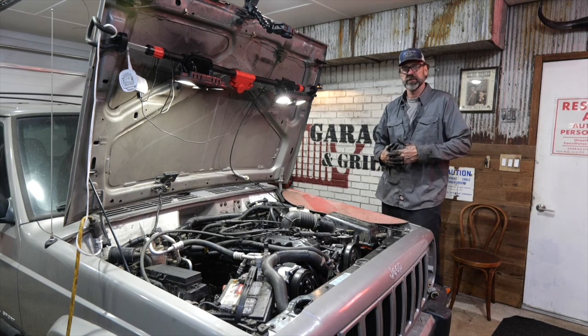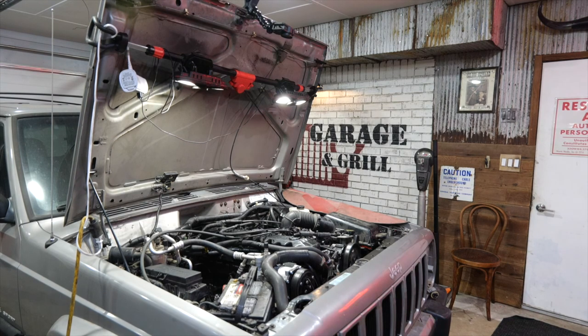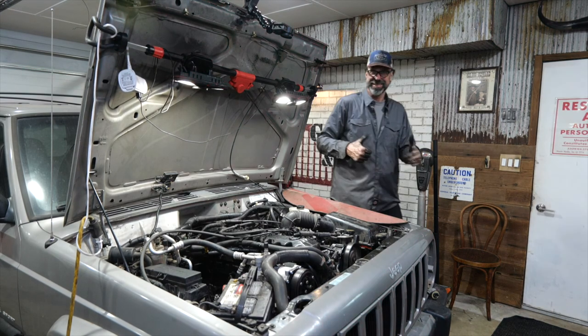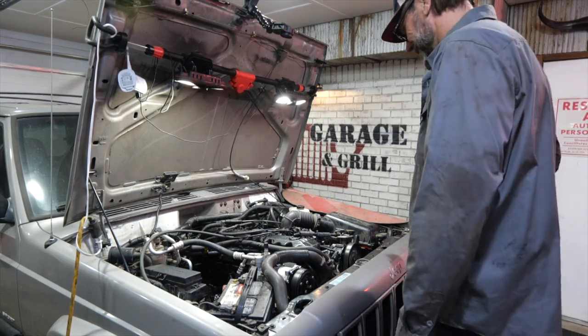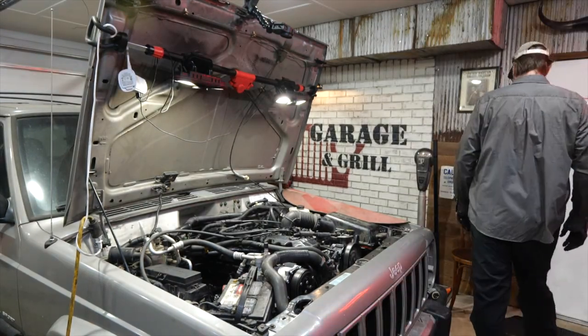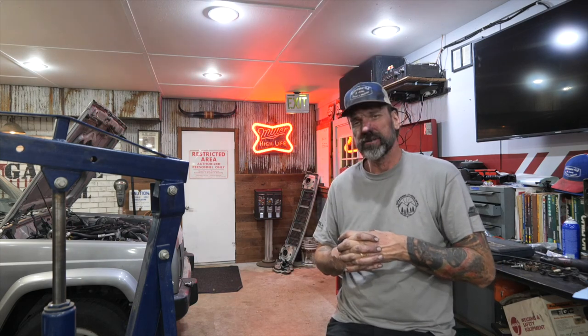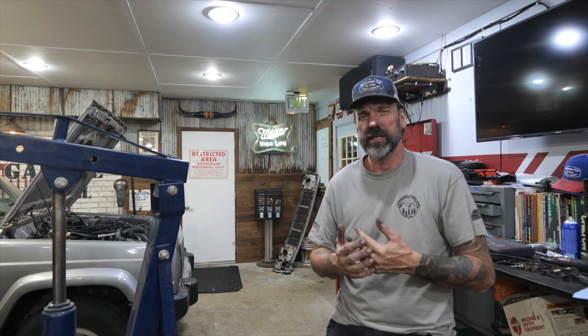I just found a problem with the fuel sending unit and the connection on that. So now it's the moment of truth. Just took it down the block and back — seems to be doing good. Still got to work out a few little minor things, and then we can venture out and see how she does down the road. But overall I'm calling it a win. Starts, runs, drives, backs up, goes forward — all that stuff.